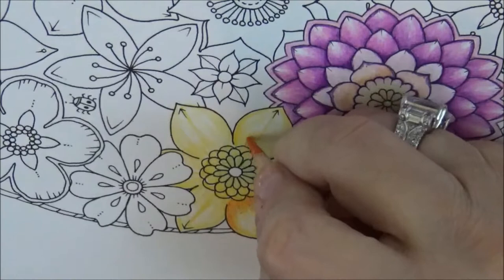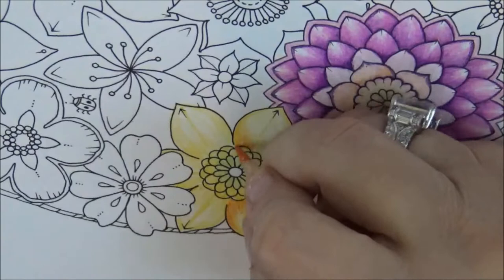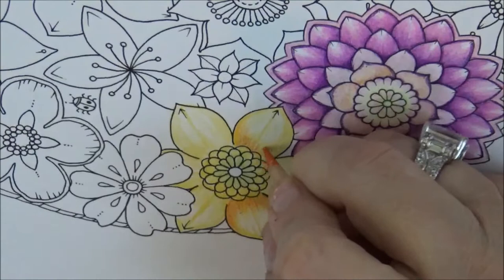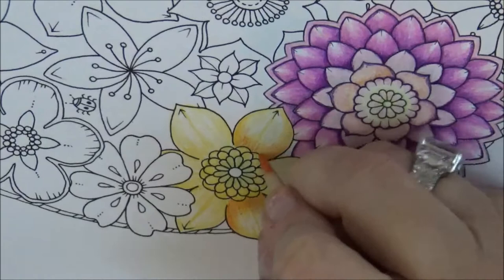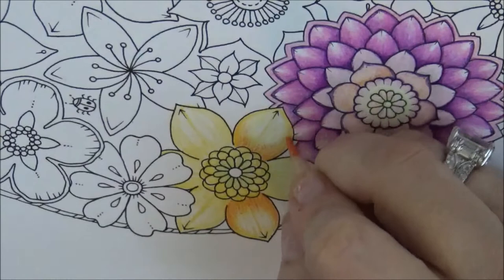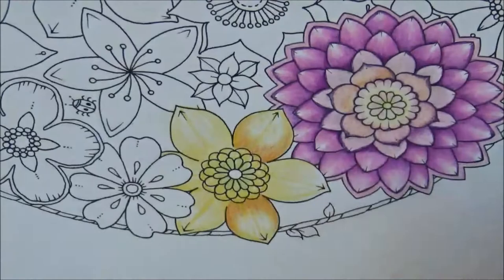Just start darkening it here — make your little flickeries go up and around. Go kind of higher up on the sides, lower down in the middle, then higher again, and just go up the little petal. Take your time, have fun — that's what this is all about. Just lay down this pretty orange color, and I'll do the same on all of these.